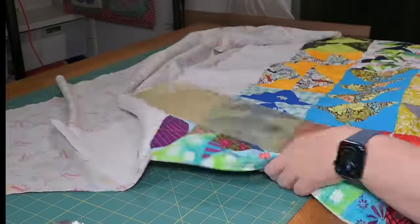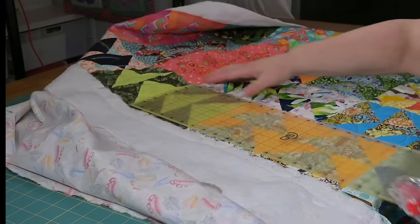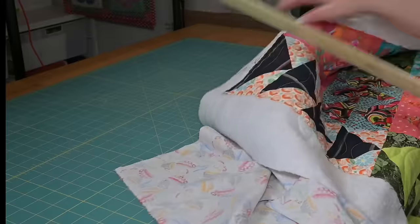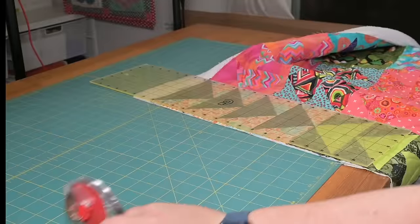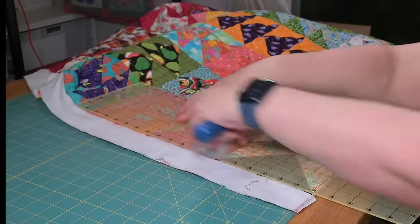Next, there's trimming your quilt. I don't square my quilts — I just trim them relatively straight and call it good. I do try and process the scraps as I go, even if it's just separating the batting from the fabric. It's just easier to do it now.